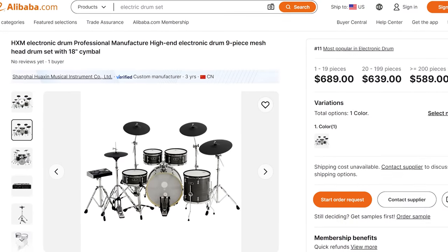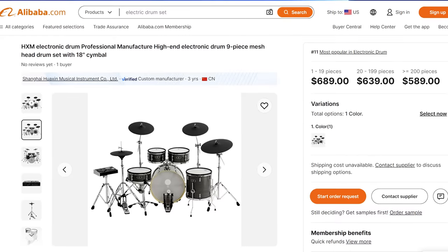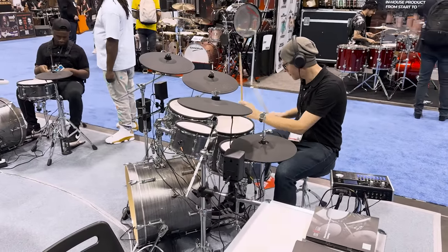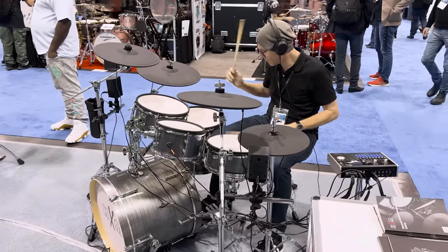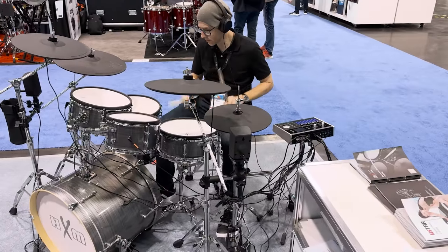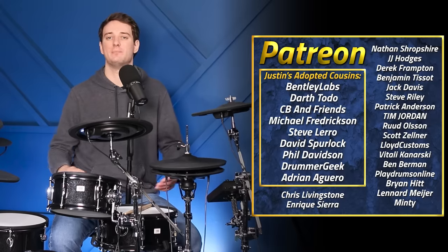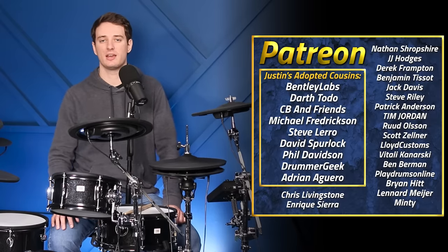It's almost baffling that the cymbals are so good and yet the drums are not. For a real alternative on Alibaba around this price, I'd point to the HXM XD2000 — sold in Europe as the Millennium MPS1000 — which is actually a good kit with a much better module and hopefully no moving sensors. Big shout out again to the anonymous subscriber who let me borrow this drum set, thanks for watching all the way to the end, and I'll see you in the next video.